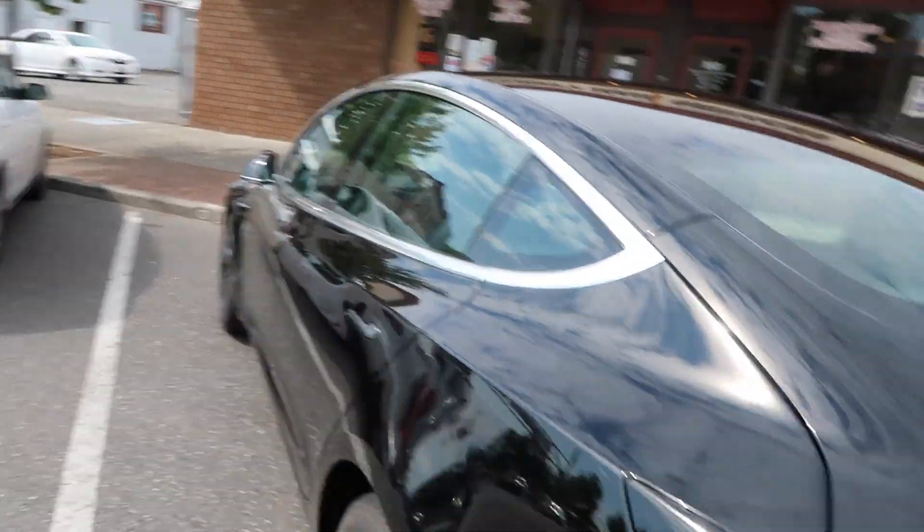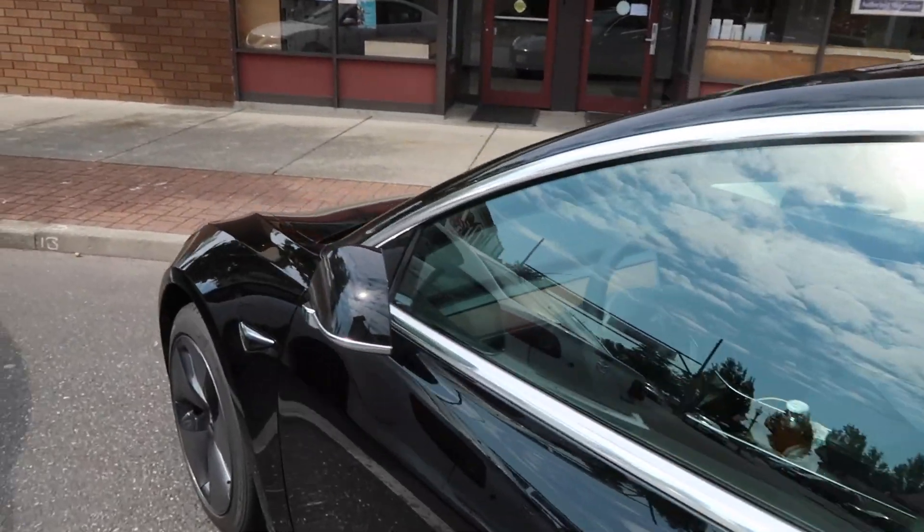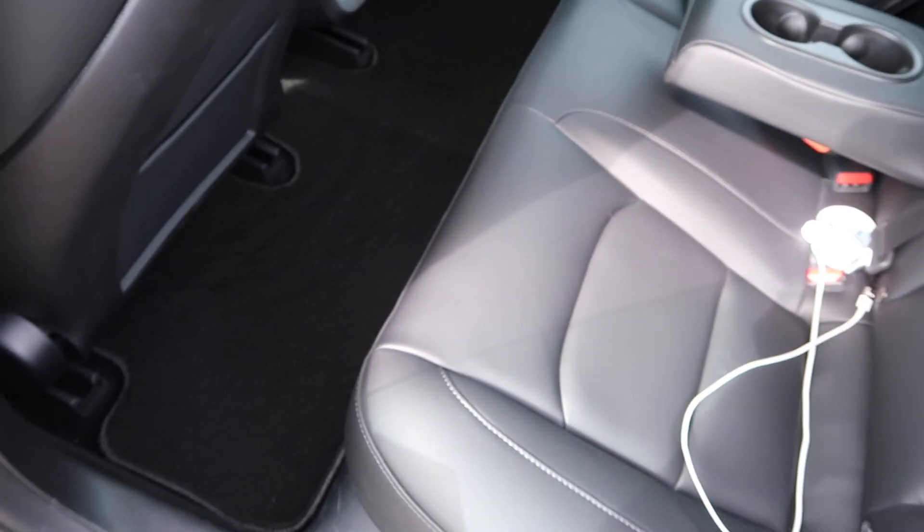I didn't buy any mats for the trunk or the frunk yet. So when I get those, I'll make another video and show you guys what those look like and where I got them. But for now I finally have mats, because I was driving around without them, and I saw in the other videos that I posted that a lot of people were saying that the cars were supposed to come with mats. But I phoned Tesla and they said that's not actually the case — the standard range plus doesn't come with them, so you have to find them online. The back looks so much better now. I was getting so nervous because I was like, if somebody spills something on the carpet underneath it, that's gonna suck.